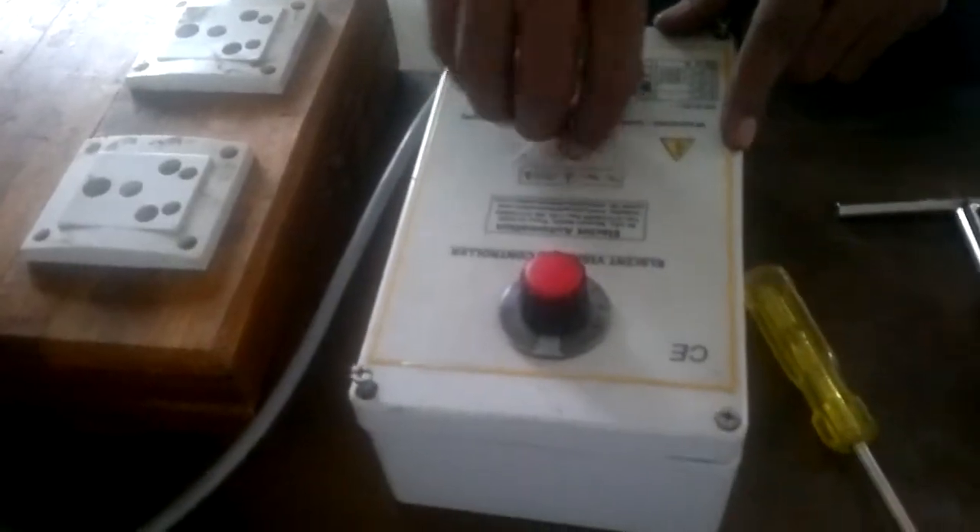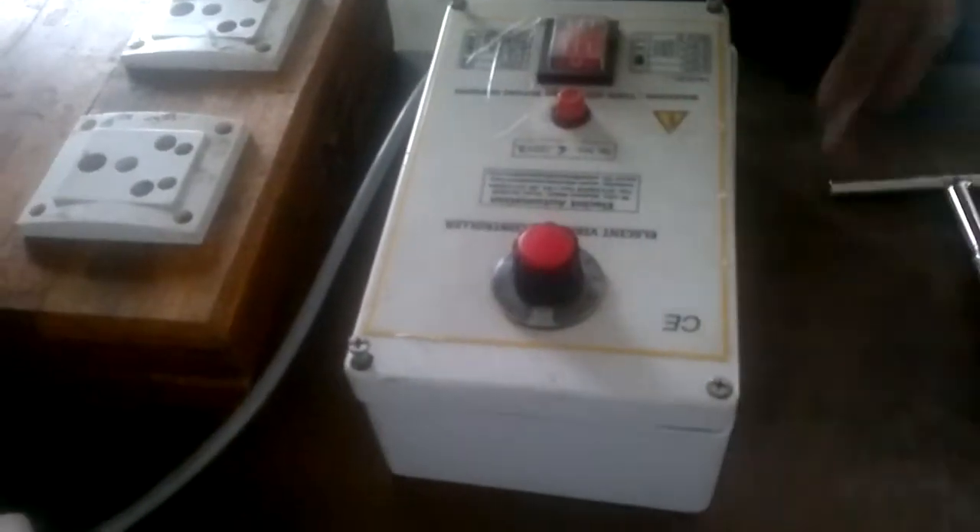Disconnect supply. Check the fuse on the top of the controller. It is a 3 ampere fuse. Replace it.